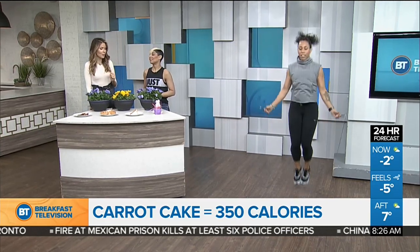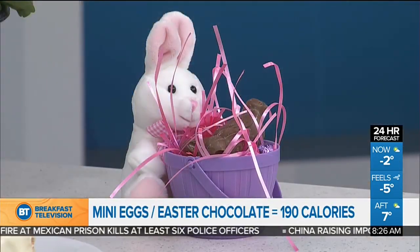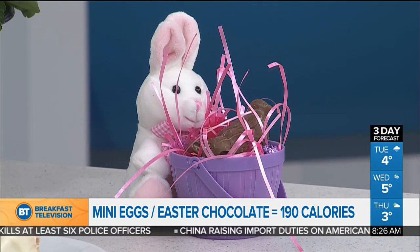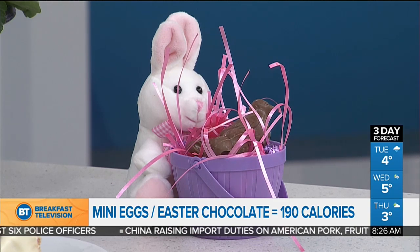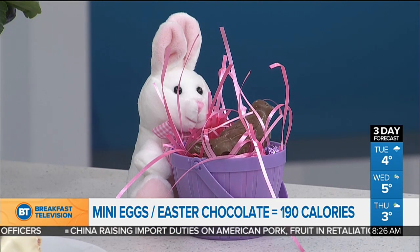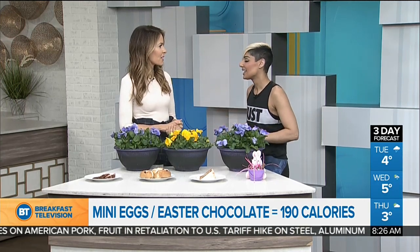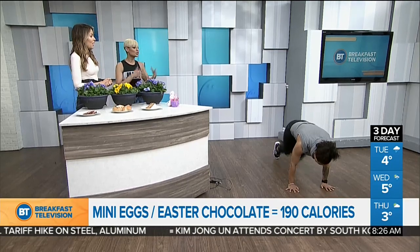Now, the chocolate — a plenty. So much chocolate. I cannot tell you how many versions of Easter chocolate I had this weekend with my daughter, which is why we're wearing a loose shirt today. But yes, one serving of Easter chocolate is going to run you about 190 calories. Doesn't sound like much, but that's going to take about 20 minutes of mountain climbers — 30 seconds on, 30 seconds off — to burn that off.